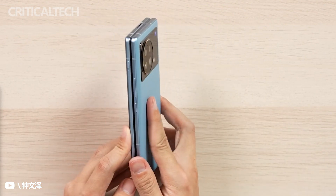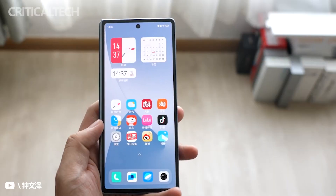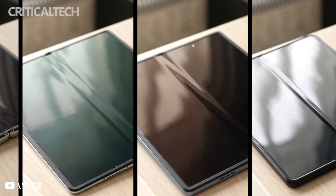The Vivo X Fold is the first of its kind to pack not only a Qualcomm Snapdragon 8 Gen 1 processor, but also an under-display fingerprint reader — the ultrasonic kind on both its main and external screens, instead of having a side-mounted capacitive sensor like other foldables.